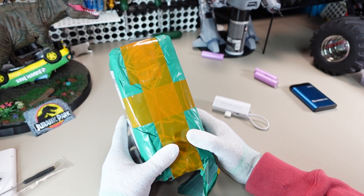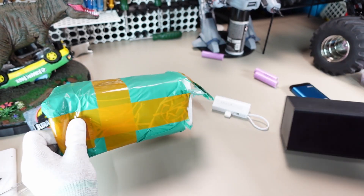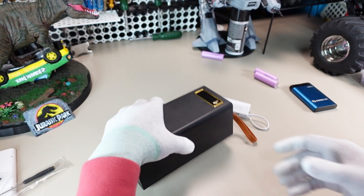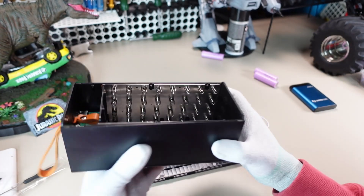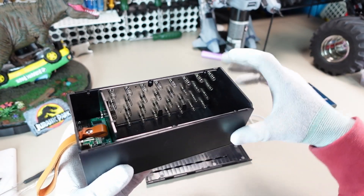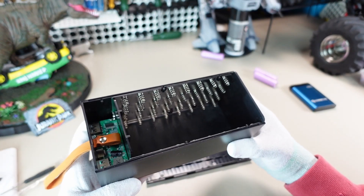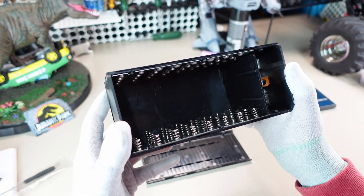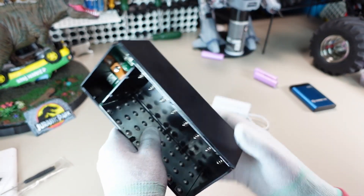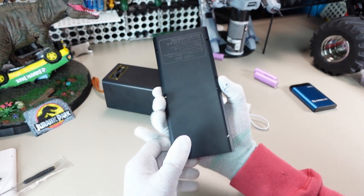Thankfully our friends at AliExpress have the answer. This one holds a little bit more — 4, 8, 12, 16, 20, 24, 28, 32 — 32 18650 batteries! Look at it. There's just something magnificent about that. I love it. Get some decent 18650 batteries in there and you will have...